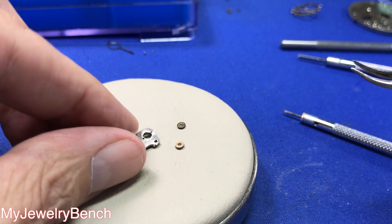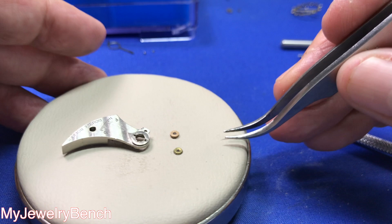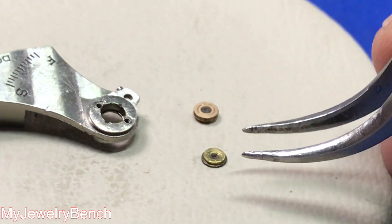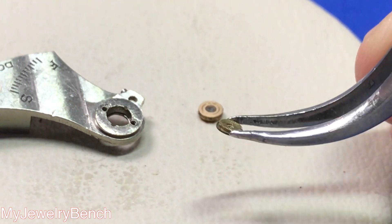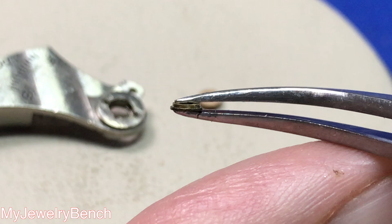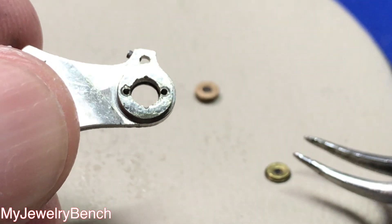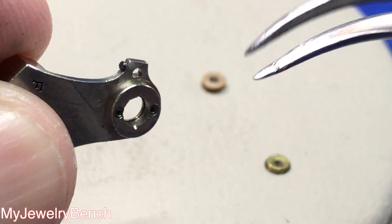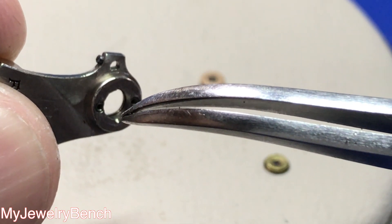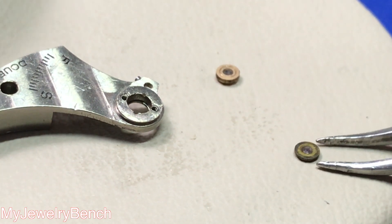Once we get these jewels cleaned up and ready to go back in, I want to show you some indications that tell you which way the jewels go back in — though it's always a good idea to memorize how they came out. You'll notice on this hole jewel there's a lip around one side of the brass ring where the hole jewel is pressed in place. Be careful with them because they'll fly out of your tweezers. That little lip will fall into the balance cock or balance bridge, and there's a corresponding lip on that side which indicates how this jewel goes back in. If you look closely, you'll see the inner lip on the balance cock and the extruded end of the hole jewel will protrude out from there. Take pictures if you're confused.